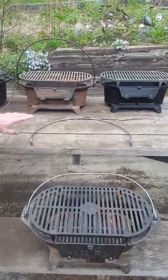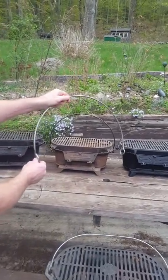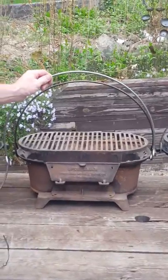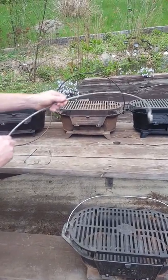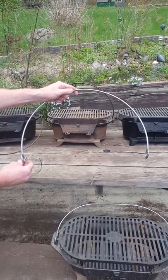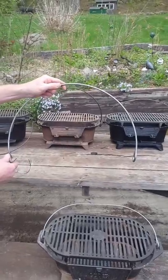This is the bale handle that I manufacture — to the best of my ability it's a faithful reproduction of the original bale that came with your four-leg or three-leg grill. If you need to contact me, my email is JoeBiker at AOL.com, or I also run a Facebook group called Cast Iron Grill and Hibachi World on Facebook — I can always be reached through there.